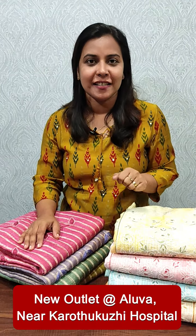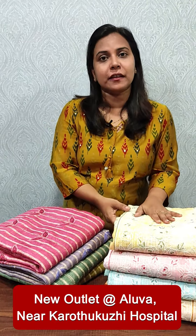Hi everyone, it's me Anudilish from Famiclothing. In this video, we have a collection of Chanderi silk sarees. We have two patterns. The rate is 1,995.